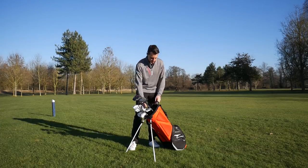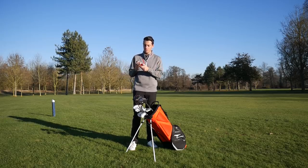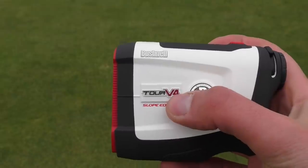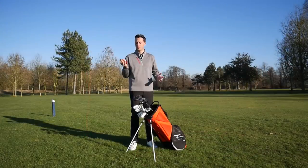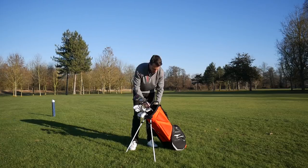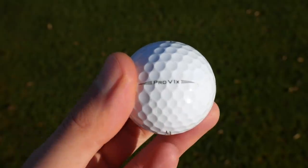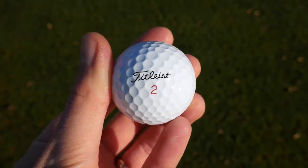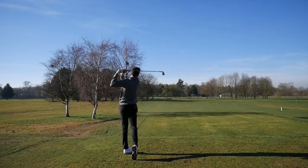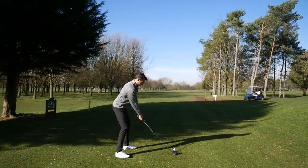I use the Bushnell Tour V4 Shift laser rangefinder — I'm currently trying the Pro XE model, but this one's just very reliable. I love the clarity through the viewfinder, and it's got slope-adjusted distances if you want them, though you can't use those in competitions. It's really light, easy to use, reliable, and the battery seems to last forever. For the golf ball, I use the Titleist Pro V1X — the new model gave me about one mile per hour extra ball speed with the driver and irons, translating to three to four more yards of carry, without sacrificing short game feel or control. Higher flight with the driver suits my game, so it was an easy switch.